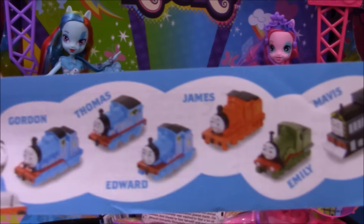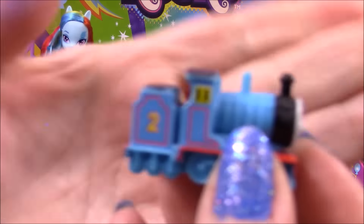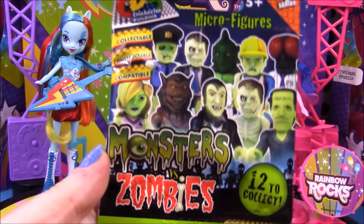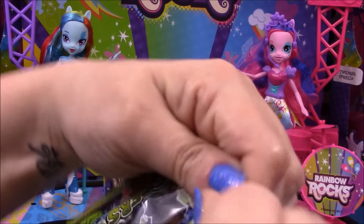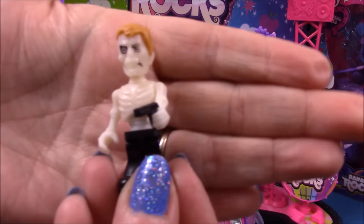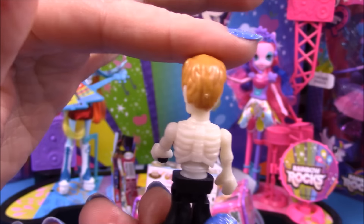We get a leaflet showing all the engines available in these eggs. Next up we have a Monsters vs Zombies blind bag, so let's see who we get in here. There's a checklist so you can mark up all the ones that you have, and as you can see there are 12 to collect. We have a skeleton guy with a gun.